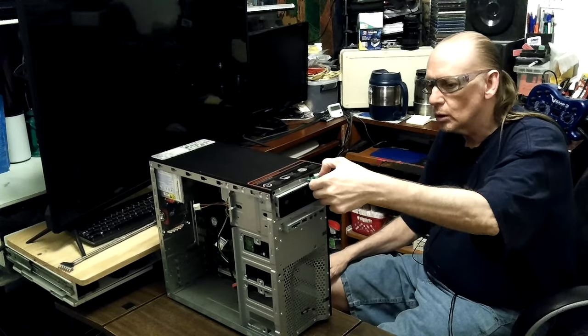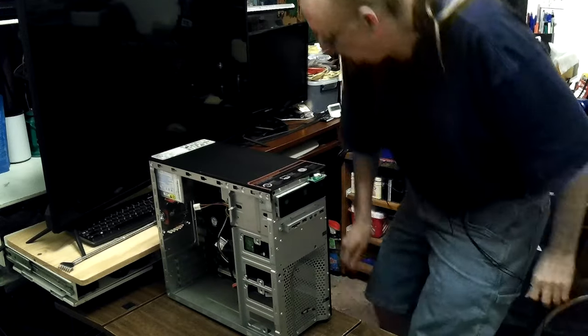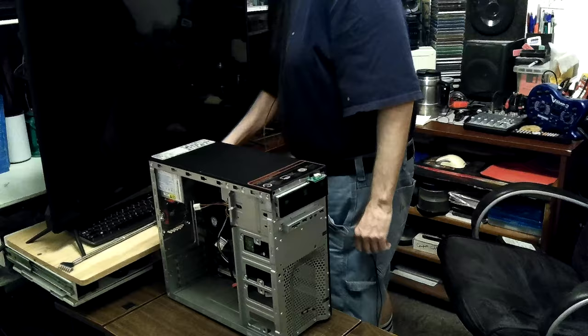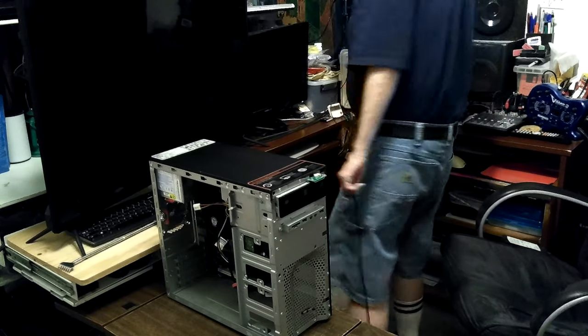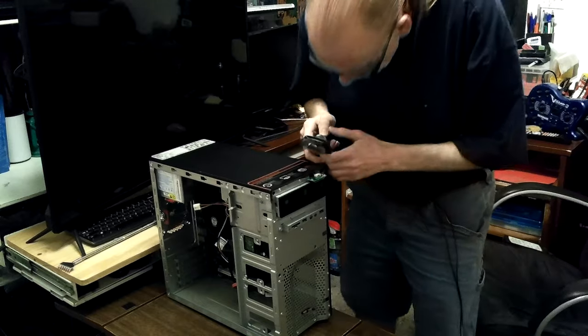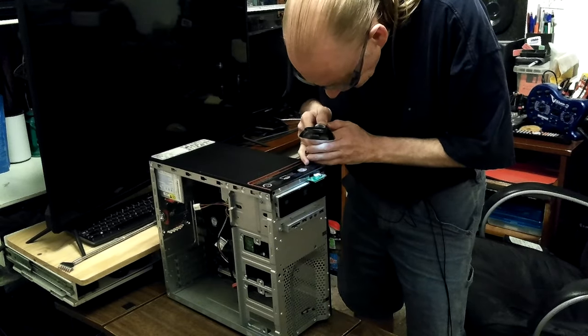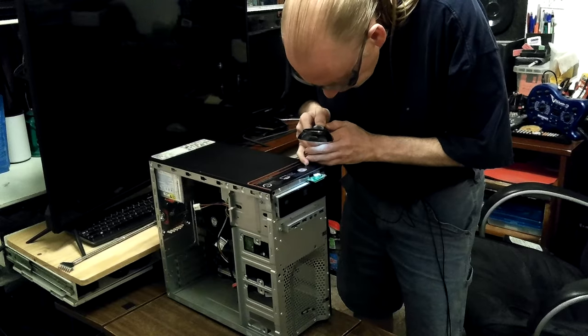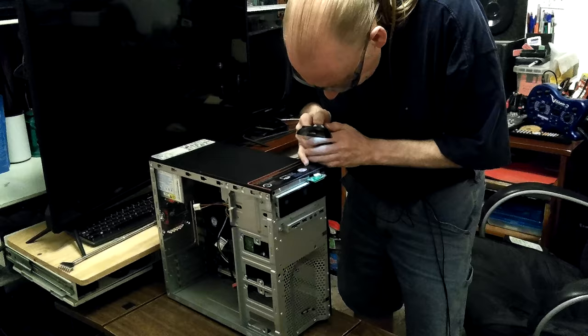It's not so simple - it didn't come on. So that micro switch must be bad. I was looking at the power switch connector - it's got the power switch, HDD indicator - instead of just a regular switch.